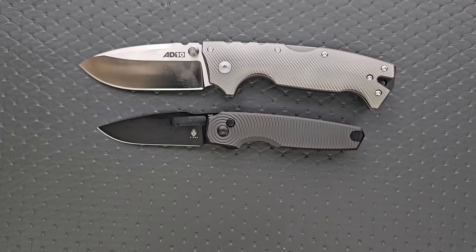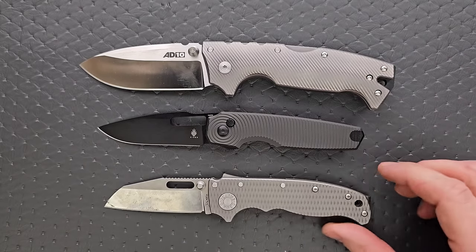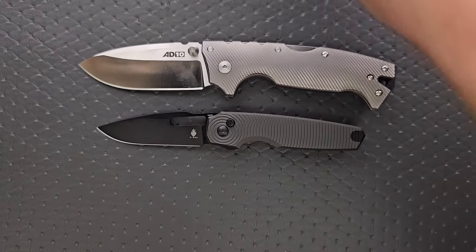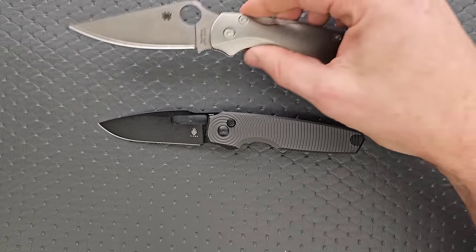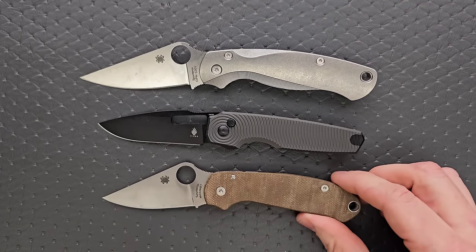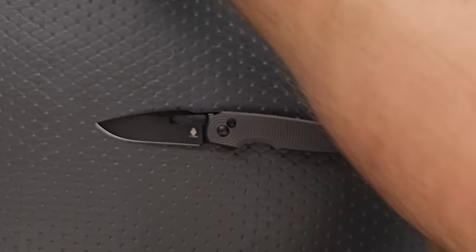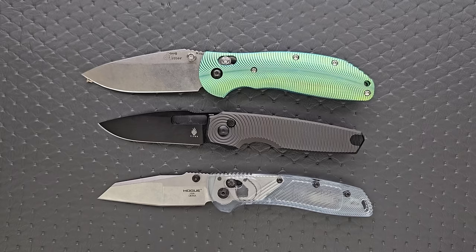Any custom skills you see in this section can be found down in the description under Original Goat and others. So up against the AD10 and the AD20.5 — much closer to the size of the AD20.5. How about up against the Spyderco PM2 and the Spyderco Para-3? Much closer to the size of the Para-3. And then finally, let's put it up against the Benchmade Griptillian — in this case the Ritter Grip and the Grip Deca.